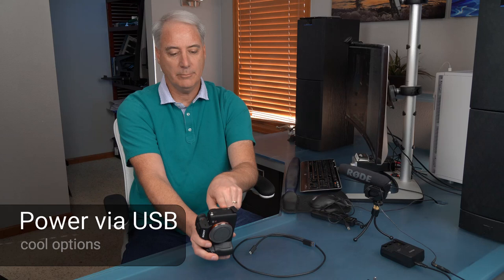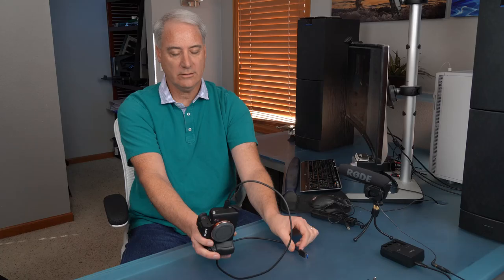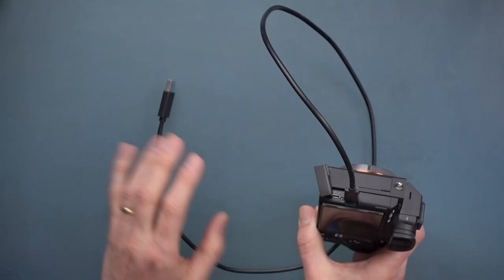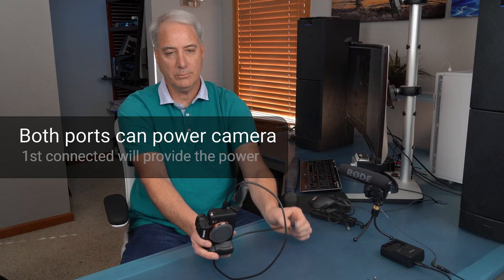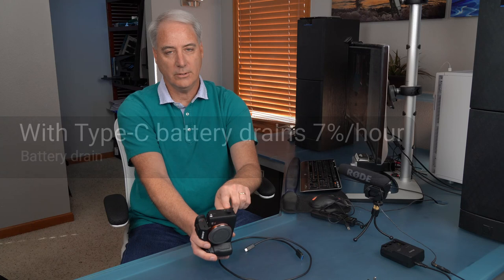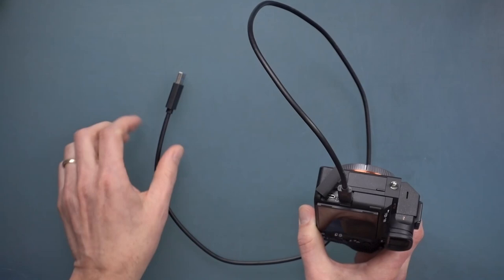Let's talk about powering the camera. You've got two ports, and if you take the Type-C connector and plug it into a battery pack or wall outlet, you can get longer battery life — though it won't be infinite since the camera drains faster than it charges. Tests show: connected via Type-C, the battery drains about 7% per hour; connected via the older multi-port, it drains about 16% per hour. For long time-lapses, connect Type-C to your power supply and your remote timer to the other port.